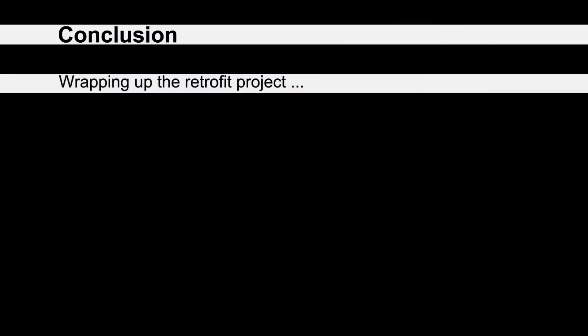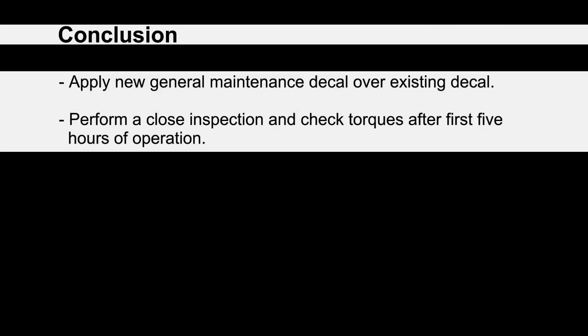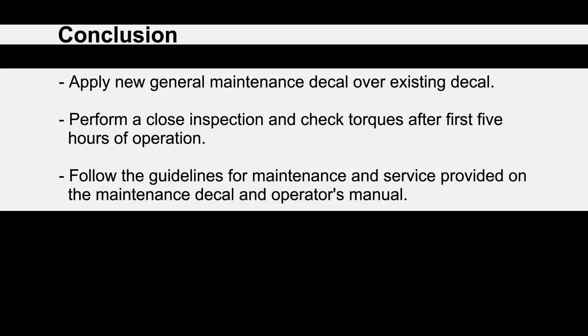There are a few last items to finish before the retrofit is complete. Remember to apply the new general maintenance decal over top of your old existing decal. Perform a close inspection of all the work that you've done, and check the torques on all of the nuts after the first five hours of operation. Follow the guidelines for maintenance and service shown on the maintenance decal and in the operator's manual.